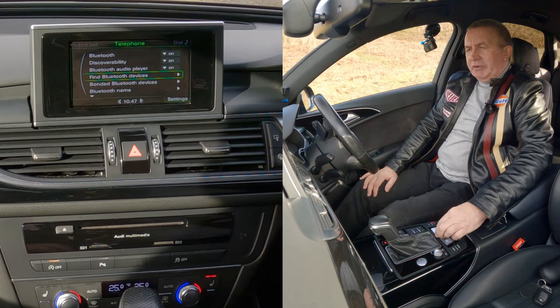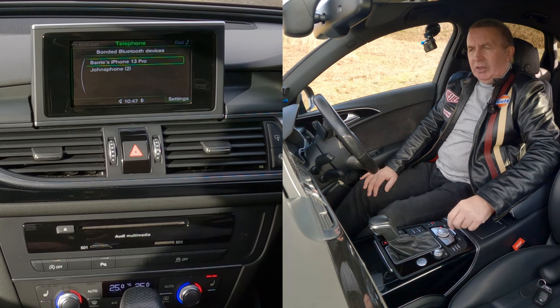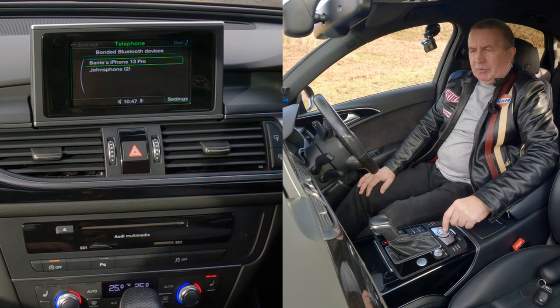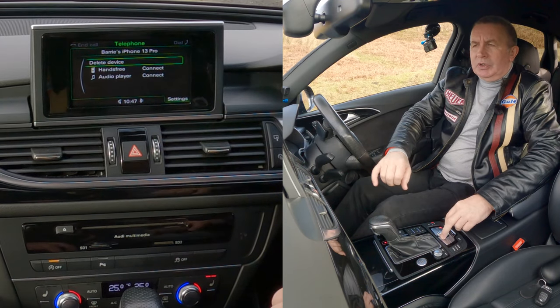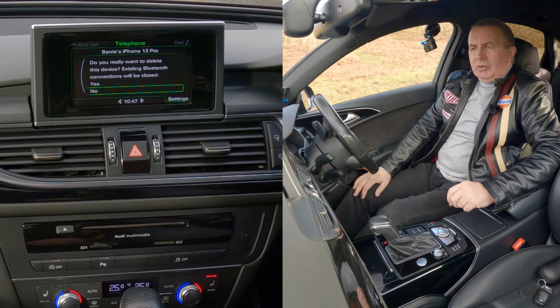Find Bluetooth devices, bonded Bluetooth devices — that's what we want. So highlight that and click on it. You'll see two phones listed — Barry's iPhone 13 Pro. Click on that and a new menu comes up: delete device, hands-free, or audio player. So select delete device.